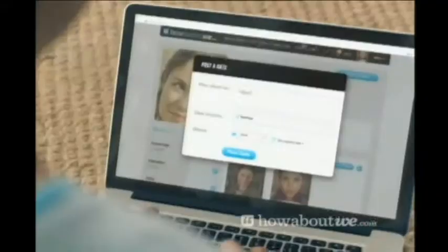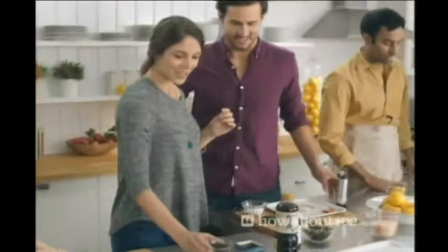The experiences you have together — that's what love is about, and HowAboutWe gets that. If you're single, go to HowAboutWe.com and post a date idea like: 'How about we drink sangria and swap travel stories.' Then you connect and go. Since we got together, we've been using HowAboutWe for couples. If you're in a relationship, you can sign up together — they'll plan the dates for you, and you just go out and have an amazing time. Whether you're single or in a relationship, go to HowAboutWe.com and get started for free today.